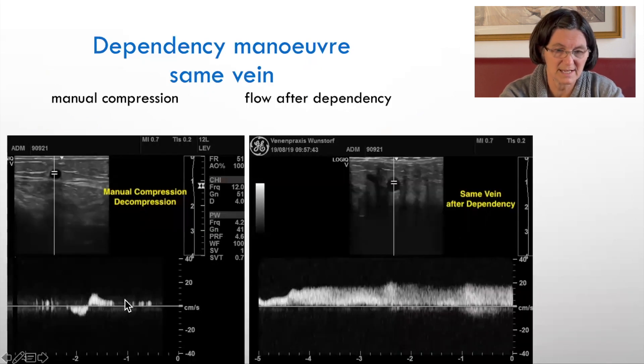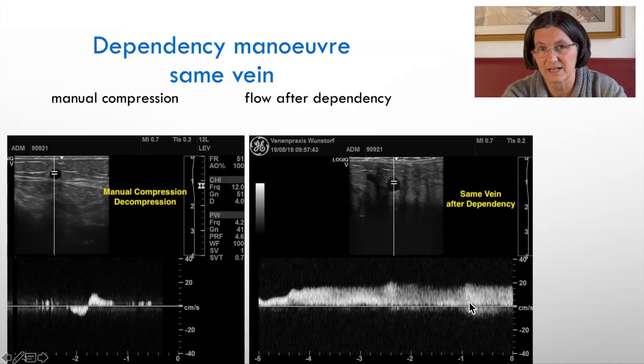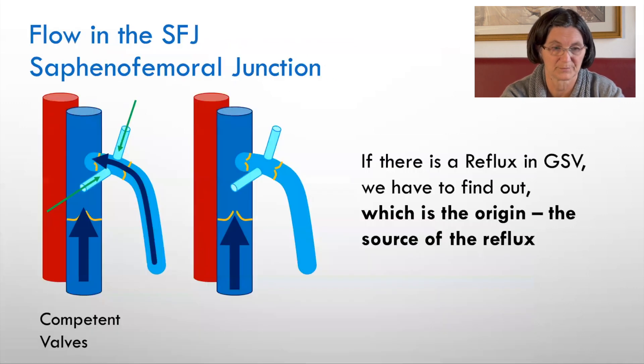This is the same vein: standing position, manual compression, decompression after standing for 10 minutes, and just after the dependency maneuver. Very important if you don't find what you're looking for. Now let's come back to the flow in the saphenofemoral junction, where you can apply all of those provocation maneuvers — you should use at least two to be sure.